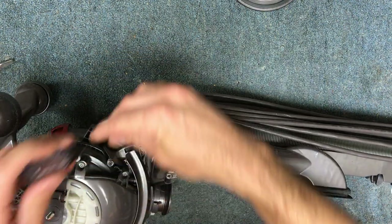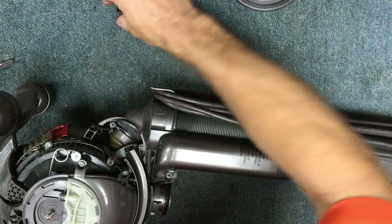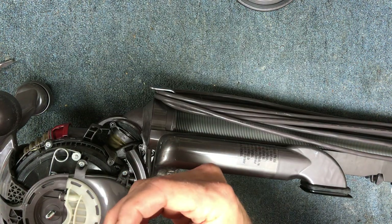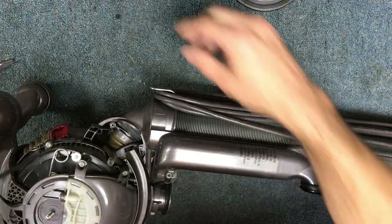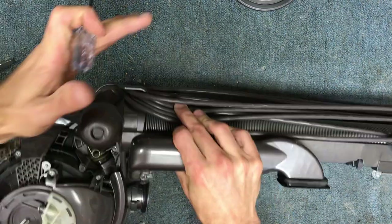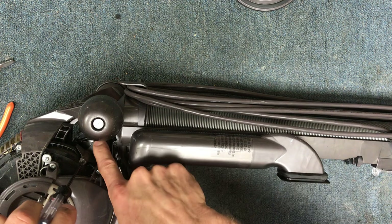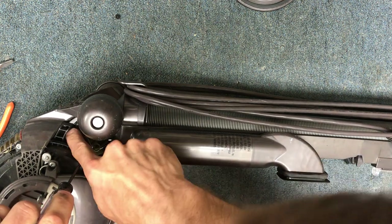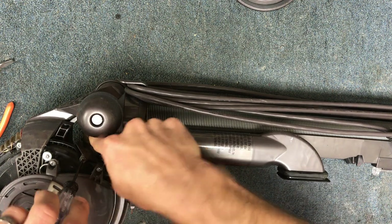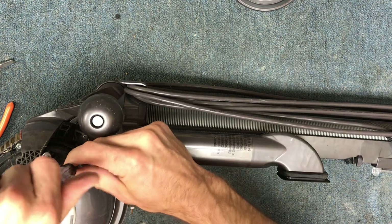This is a T8, Torx 8 — it could be a 9, but an 8 works the best. We've got a short one down here that I just took out, and then you hit it back so you can get access to this one.